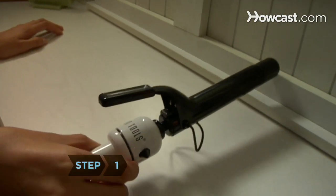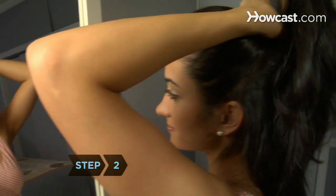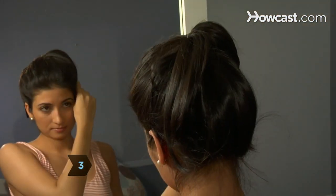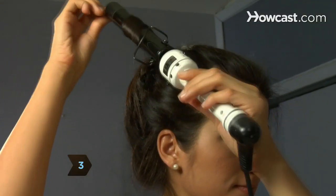Step 1: Heat up a curling iron. Step 2: Gather all of your hair in a top-of-the-head ponytail and secure with an elastic. Step 3: Take a 1-inch section of hair and pin the rest out of the way. Curl the small section.